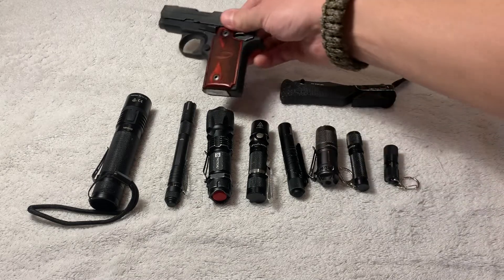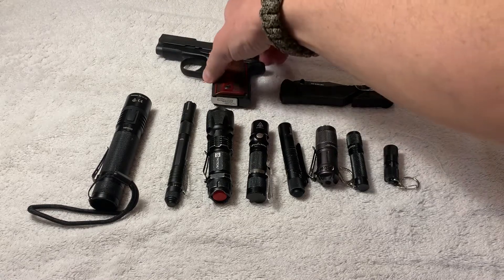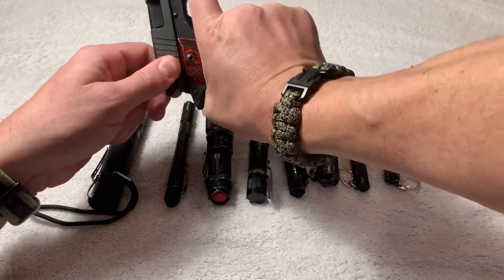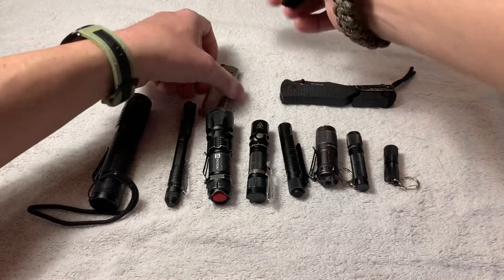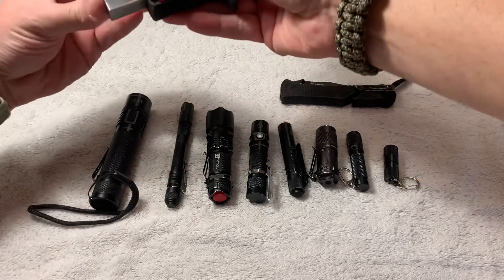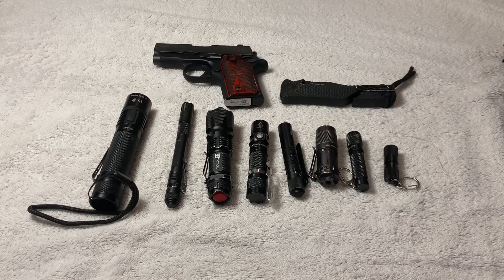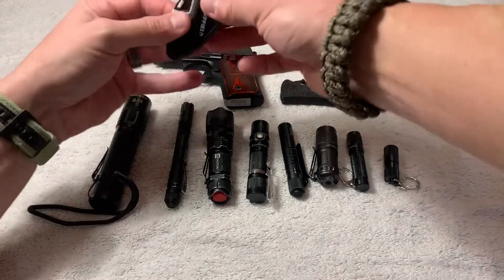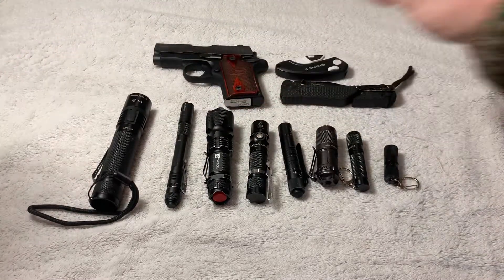What weapon am I carrying today? The P238 — that is a beauty. And yes, it is loaded because I'm carrying it. Although because I have children and I'm home, you will not see one in the chamber. And then for a smaller knife, I don't want to use the Trident to open boxes and packages — I probably use this Sheffield a lot more.